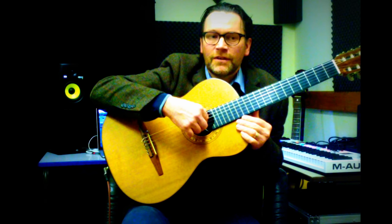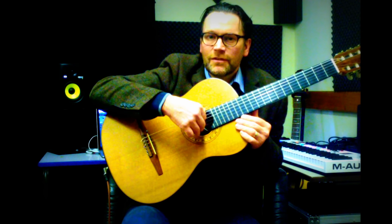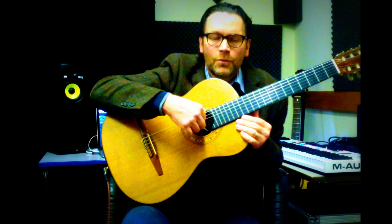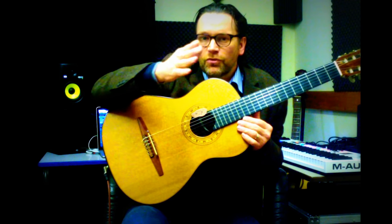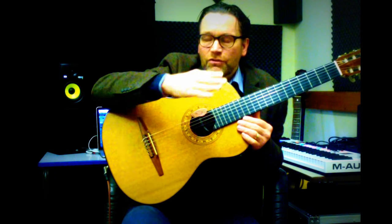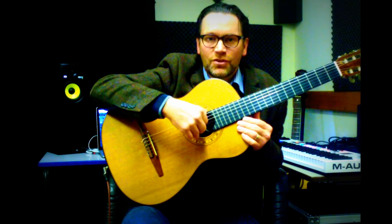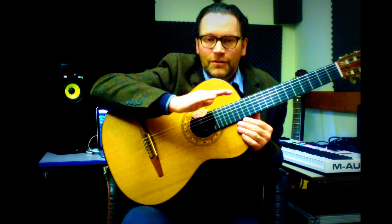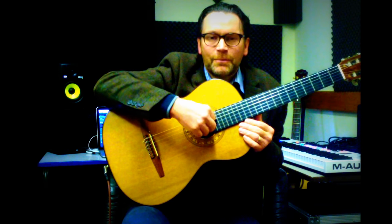Six-eight time would have emphasis on the first and fourth beats, giving it a bit of a lilt. Whereas three-four time has three groups of two — three crotchets in a bar, or six quavers in a bar. So one and two and three and... Don't worry if you don't quite get that at the moment — follow it back and it should make sense.